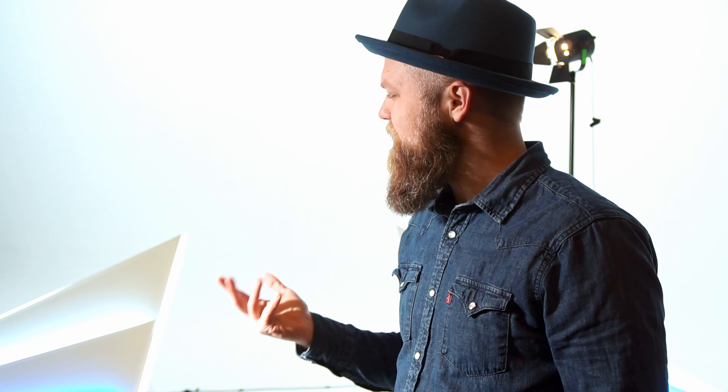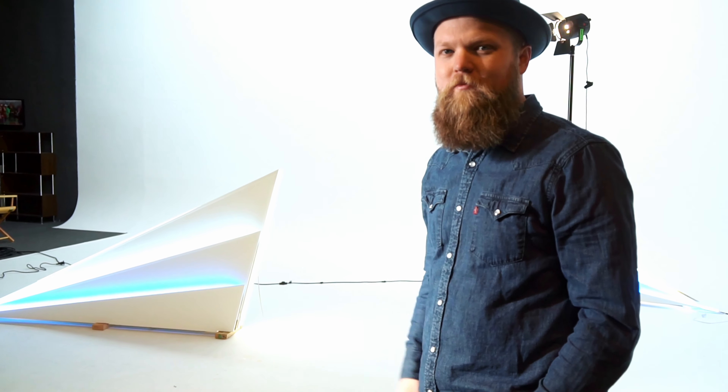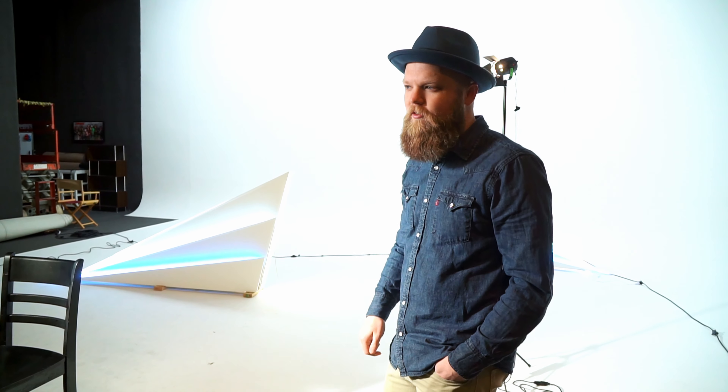Once we get the lighting up, it's always fun to light. Then we're just going to sit there and shoot — hit play, hit stop, hit play, hit stop — for like 10 hours or something.